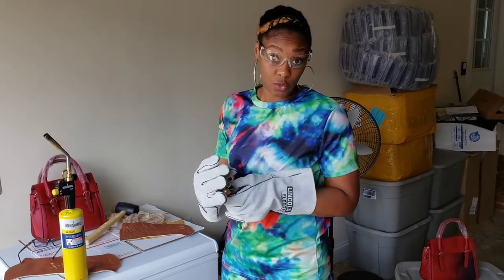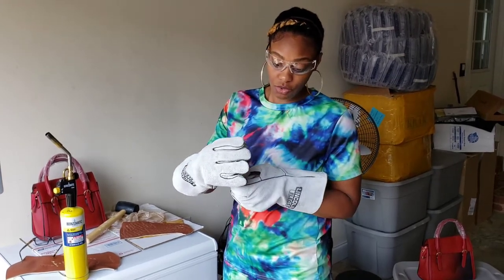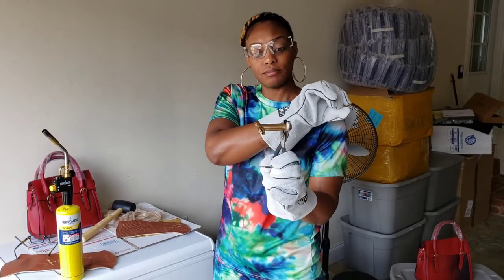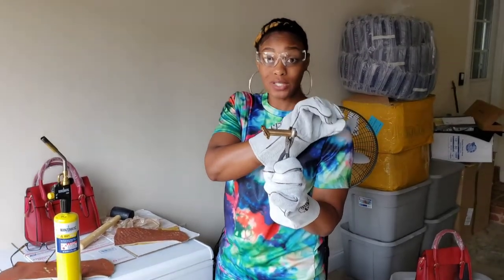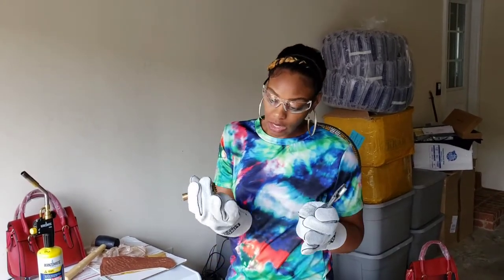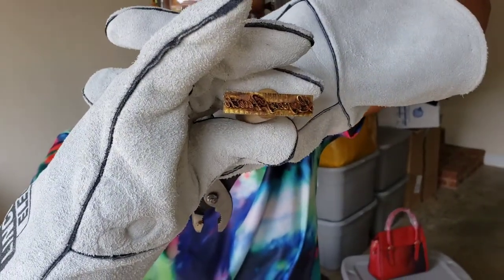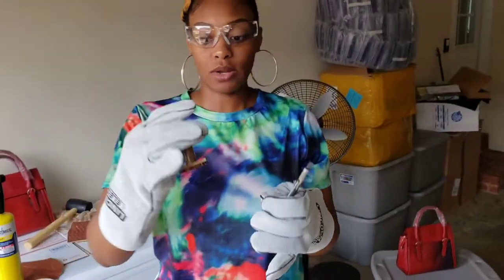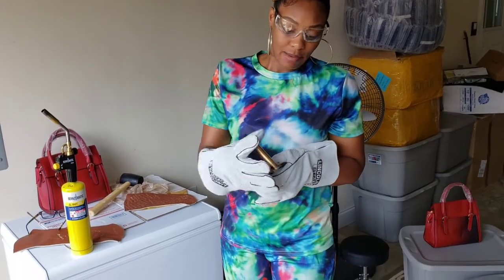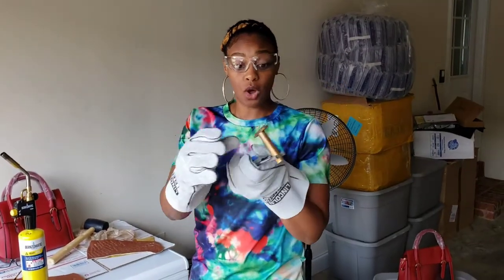I wanted to share this with you guys to help you do this with your products at home. I don't have a tool with a handle, which is typically what you want to buy with a stamp like this. This stamp has my logo on it — it says Legacy Faith. I'm using pliers in order to keep the stamp away from my hands while using the blowtorch.